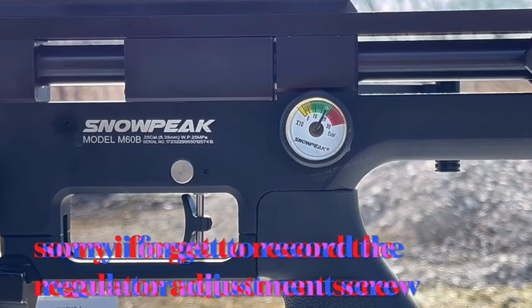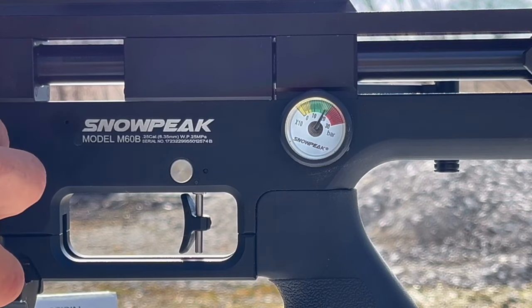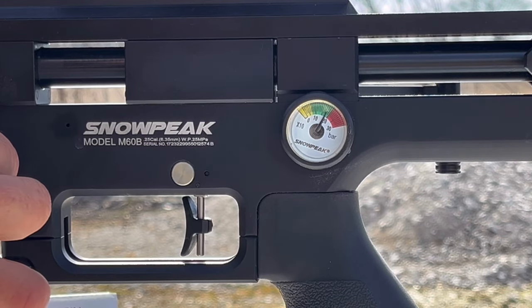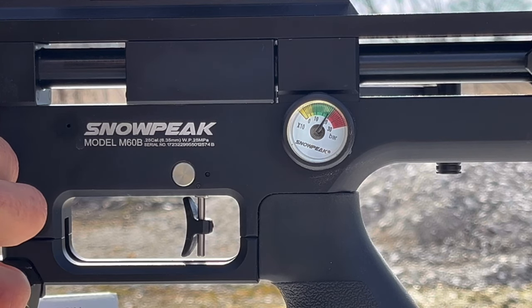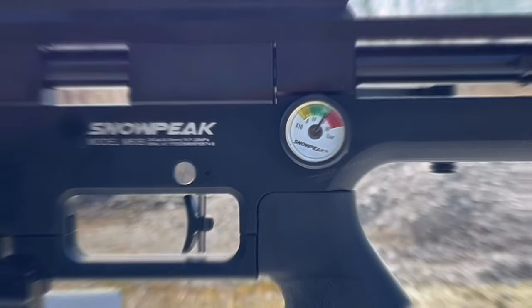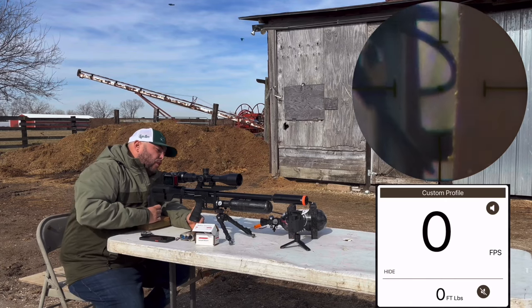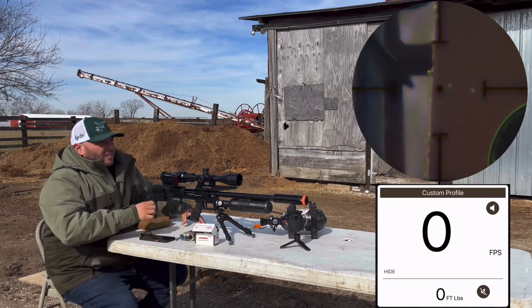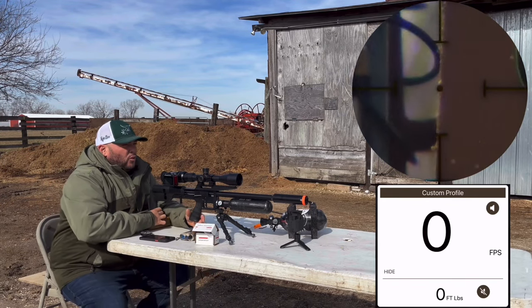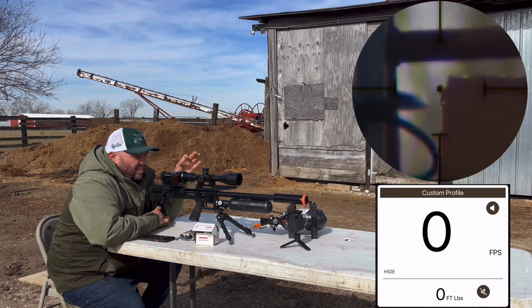That looks a lot better. Now let's bring the regulator up at least another 10 bars. Let's see how that's going to work — it's right around 190 bars. So now this is going to be the final test at right around 190 bars. The pressure of the rifle is still at around 220 to 230 bars. Keep in mind the hammer spring is still all the way down, adjusted to the max.